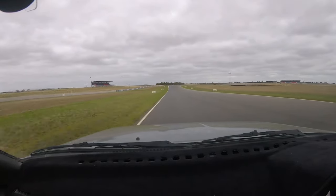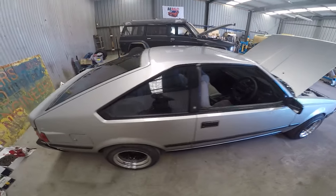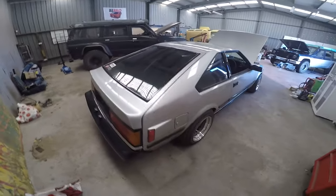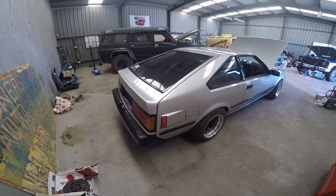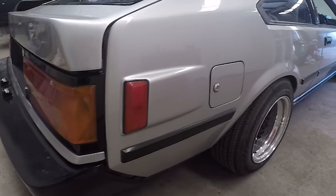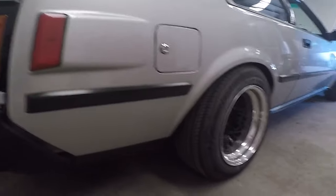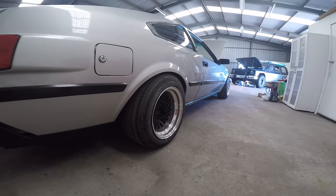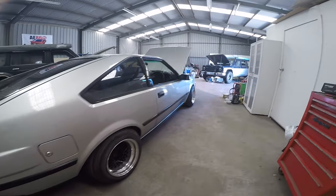It's painted in Ford XR6 Silver and has a fibreglass hatch. It doesn't fit the best, but it is fibreglass so you can't really complain too much. It has the US marker lights instead of the vents, just to be different — because I'm in Australia. SSR mesh wheels, 14x8 all round, running semi-slicks on the front.